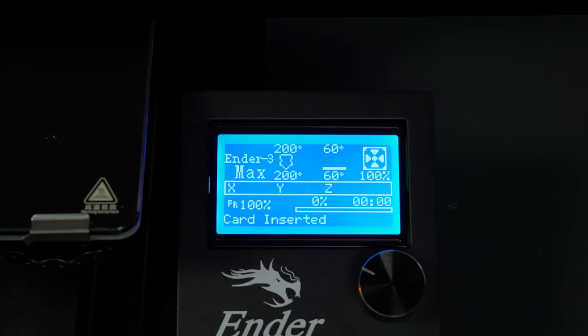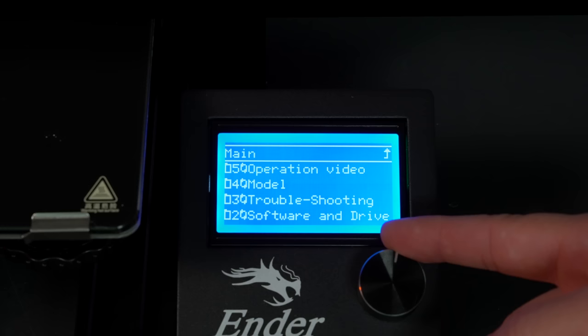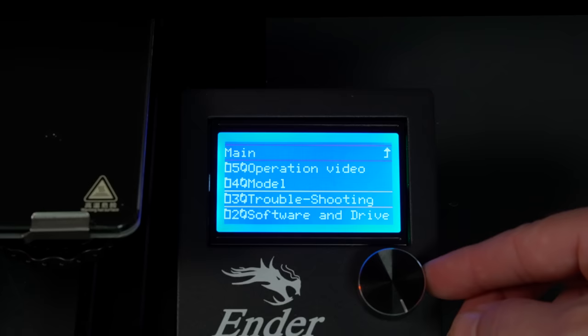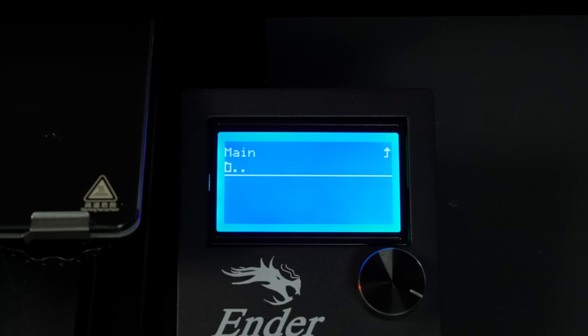Let's grab the micro SD card — it inserts upside down. We get a card insert notification. Going to 'Print from TF,' we can see quite a few files and folders. In the model folder, I don't actually see any test print G-codes — kind of interesting since normally they include those. I might have to go into the files on the computer to extract models, check if they need slicing.